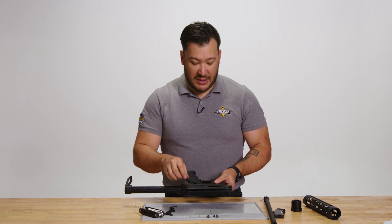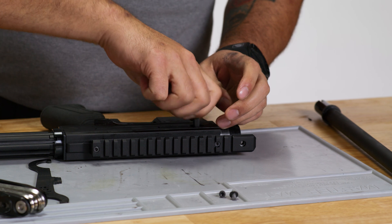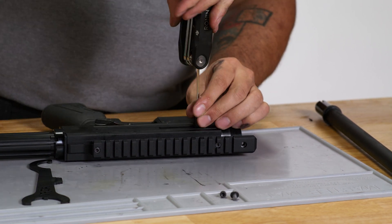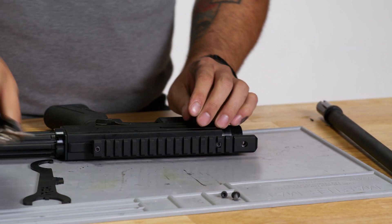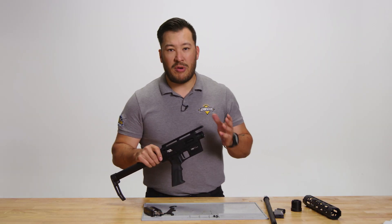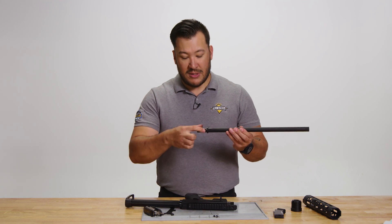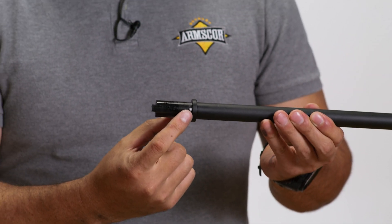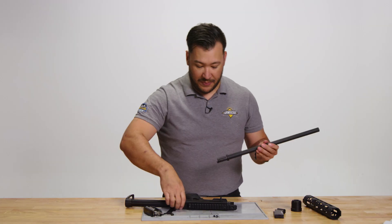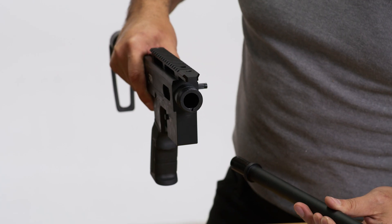Next, we're going to replace the charging handle. From here, we're going to replace the barrel into the receiver. You'll notice that the barrel has a little pin sitting in it — that is going to be facing downward so that it slides into the slot of the upper receiver.